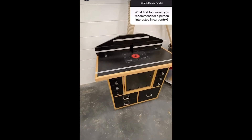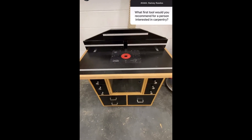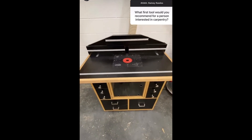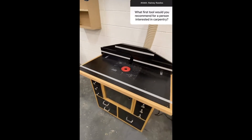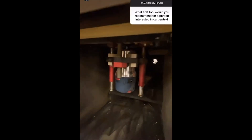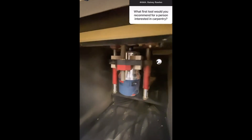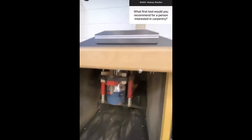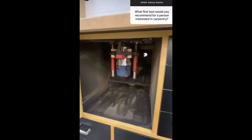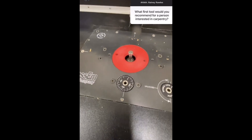I want to show this off because it's something I'm actually really proud of. This is a piece of equipment that I built myself — it is a router table. Routers you can buy as hand tools and I would recommend having one in a carpentry shop because there are a lot of different things you can do with them. It's a machine that rotates, and in this case it's mounted upside down inside a cabinet I built. There are different bits you can put into the router and it can do different things.